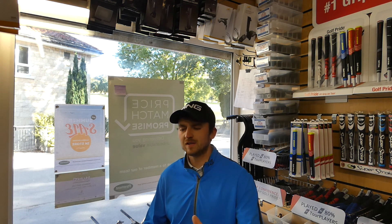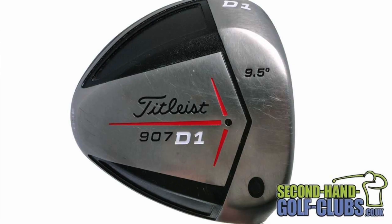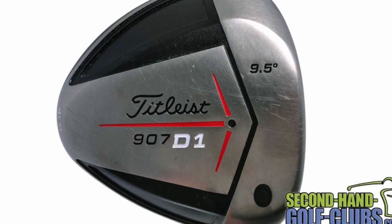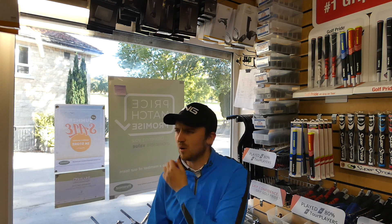Looks really good too. I much prefer the looks of the TS3 to the TS2 — it's a little bit more squat and the TS2 looks a bit more triangular, reminiscent of the 907D1. So I'm not mad keen on that shape; I much prefer this. But all in all, very impressed with this driver and some good numbers there as you can see.